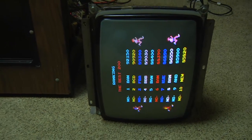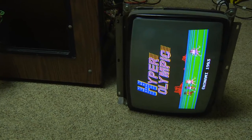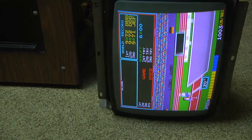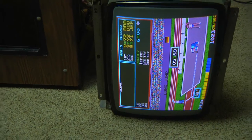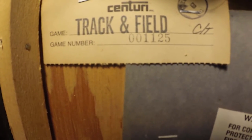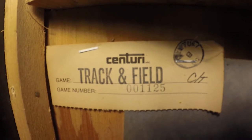Good news to report — my hard work today has paid off. Looks like I got the Track and Field running. And if you notice, this is a Hyper Olympic PCB. Everything is working: sound is working, monitor is working, new power supply, we fixed the wiring issue — all is good. Something I wanted to show everybody: this is the original Track and Field Cocktail serial number tag. As you can see, this is game serial number one thousand one hundred and twenty five.